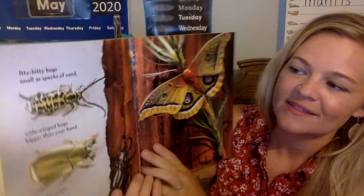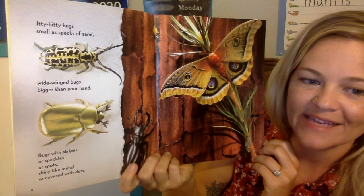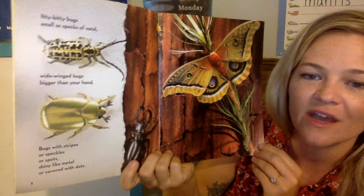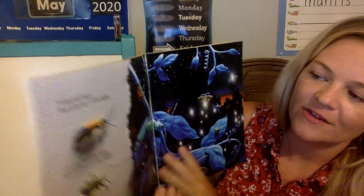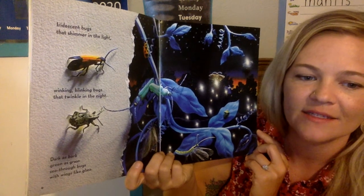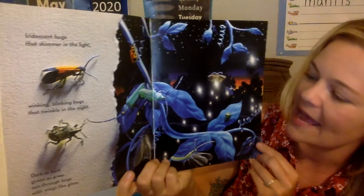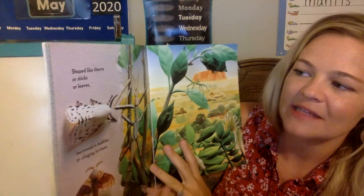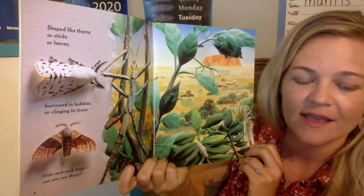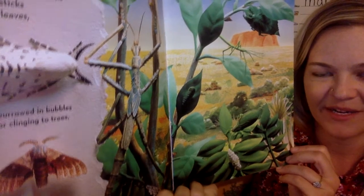Itty bitty bugs, small as specks of sand. Wide-winged bugs, bigger than your hand. Bugs with stripes or speckles or spots, shiny like metal or covered with dots. Iridescent bugs that shimmer in the light. Winking, blinking bugs that twinkle in the night. Dark as bark, green as grass, see-through bugs with wings like glass. Shaped like thorns or sticks or leaves. Burrowed in bubbles or clinging to trees. Hide and seek bugs — can you see these? So there's some camouflaged bugs in there.